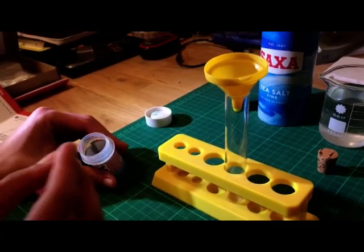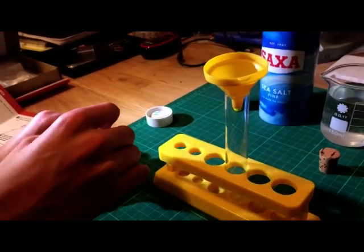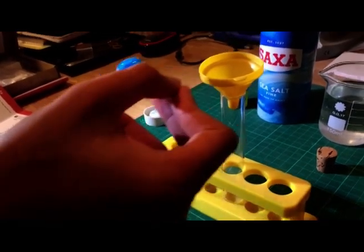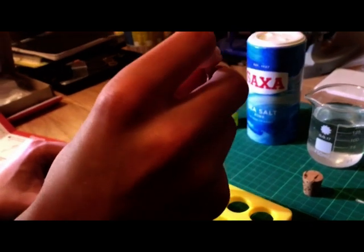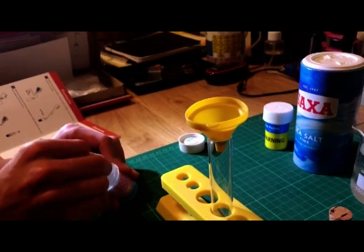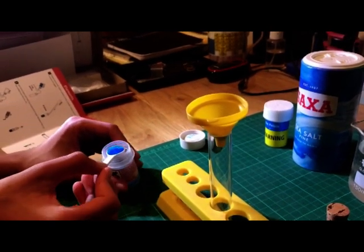To do this experiment you must do the following steps. Firstly, you must prepare some wet copper sulfate crystals in the vial by putting two spoons of copper sulfate inside the test tube.